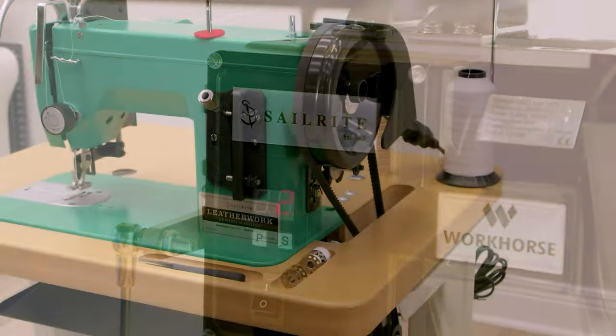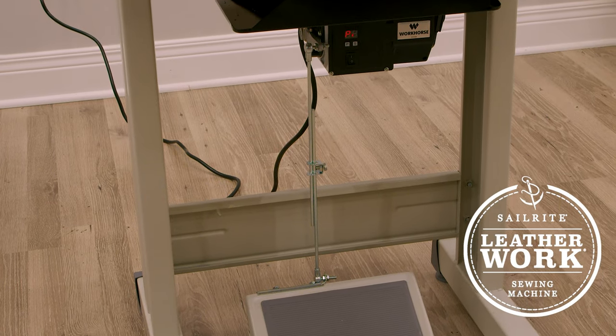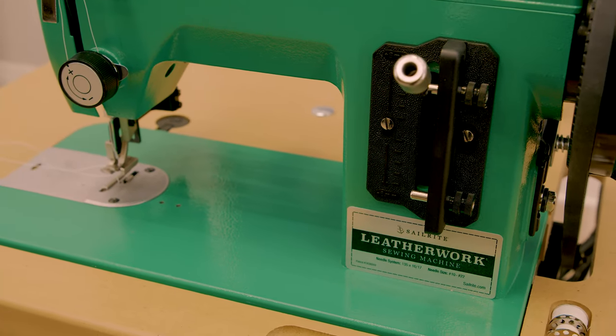We hope you enjoy your new Sailrite Leatherwork sewing machine. If you have any questions, be sure to give us a call — we're glad to help. I'm Eric Grant, and from all of us here at Sailrite, thanks for watching.